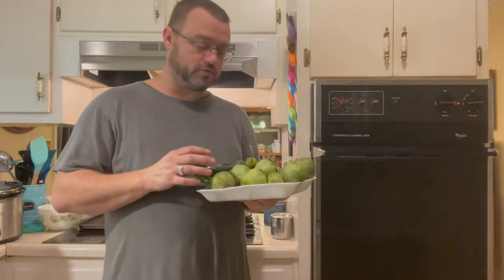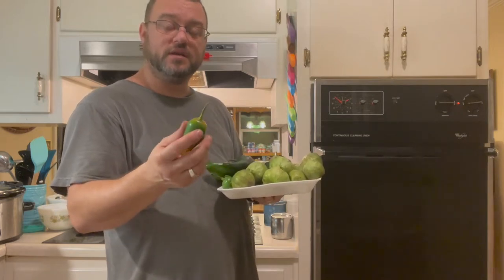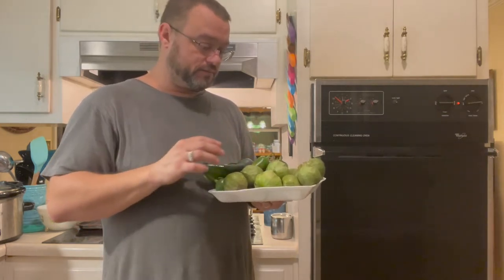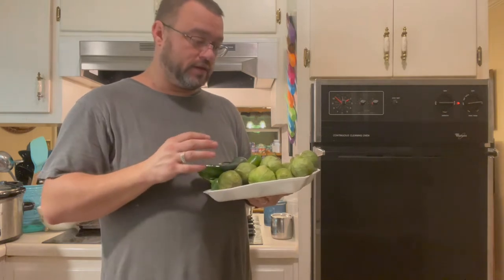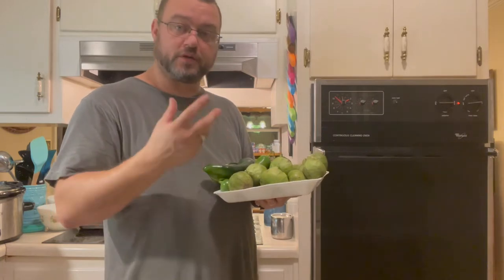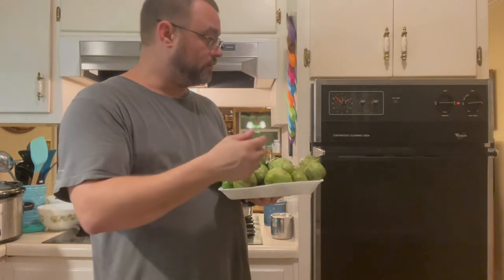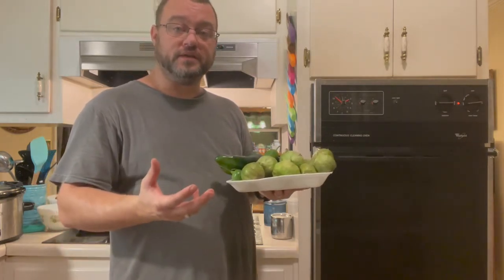What we're going to do is rinse everything, chop the stems off, but leave the seeds and the ribs on the inside of the peppers because we want the heat. Then we're going to coat everything in olive oil and roast it in the oven. I've got my oven preheating up to 450 degrees right now. I'll throw it all in there for 10 to 12 minutes.